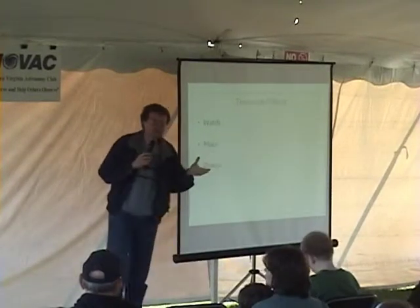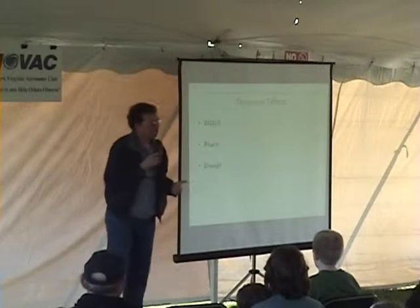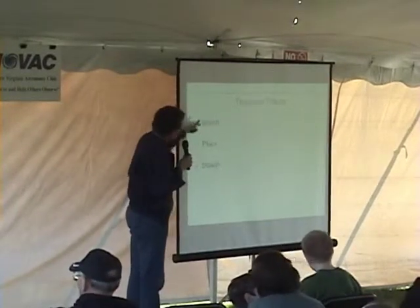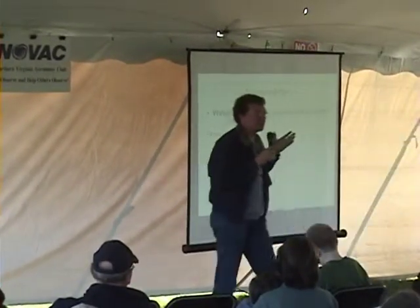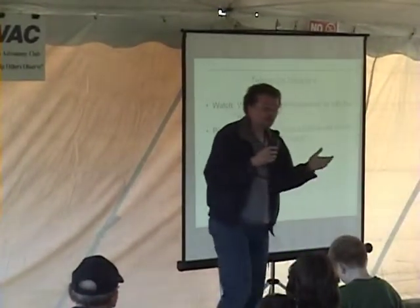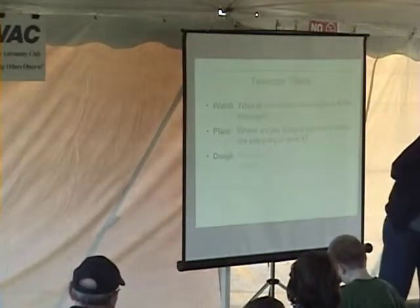I always tell those considering purchasing a telescope to think about what I call the Telescope Trifecta. Like the horse-racing trifecta of win, place, and show, I call mine Watch, Place, and Dough. Watch: what do you want to see with a telescope? Place: where will you use it, and where will you store it when not in use? And of course, Dough: how much can you afford to spend?